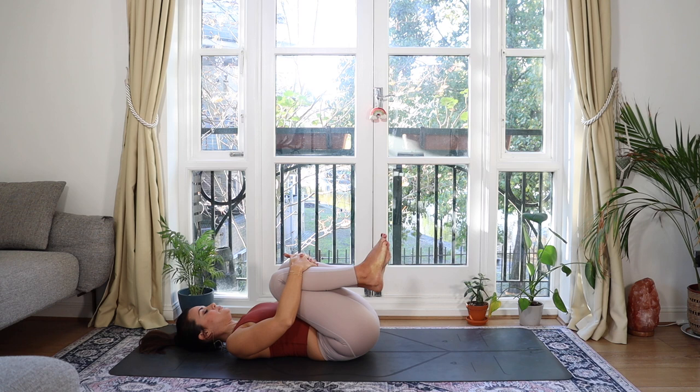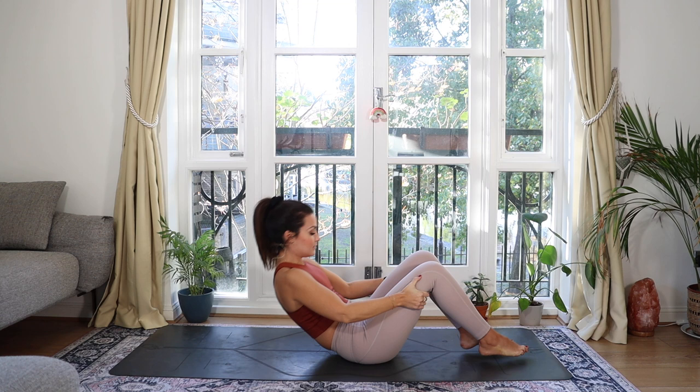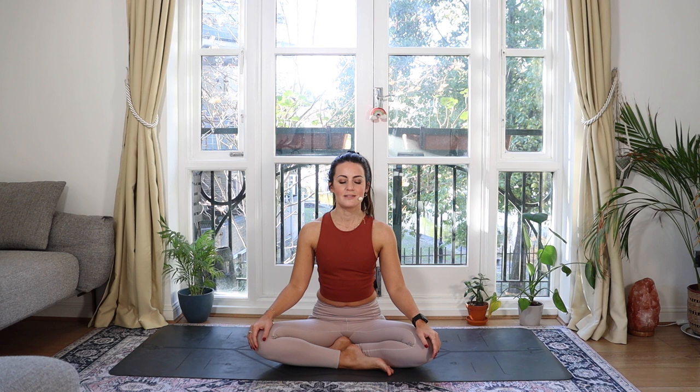Otherwise, slowly bring the knees together and give yourself a hug. Then gently make your way to seated, keeping the eyes closed or half closed. Return to your breath and just notice what's changed. Bring the hands together at heart center, bowing the head down. Really thank yourself for recognizing that you needed this time today and allowing yourself to take it.